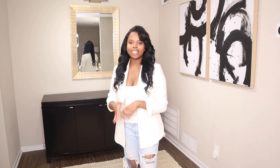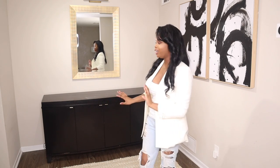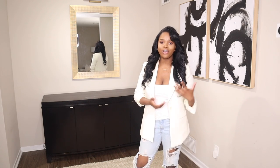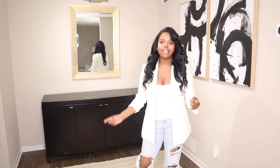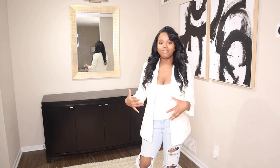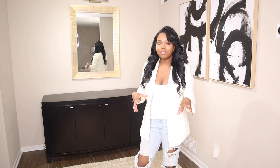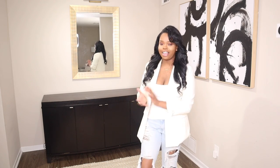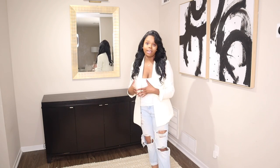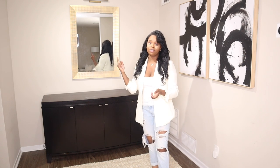Let's get into the styling of the console table. I like to clear everything down. I think console tables, buffets, and credenzas are great because they kind of do two things — they add extra storage and they add that wow factor in every room. I feel like I can play around with a lot of decor on console tables because there's so much space and I love it. I decided to put a mirror above my buffet in my dining room.